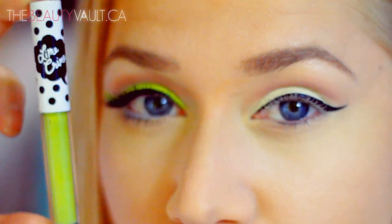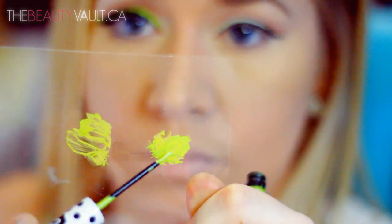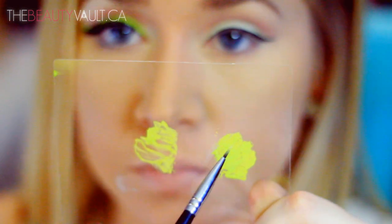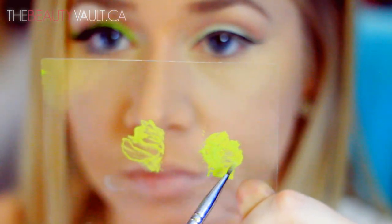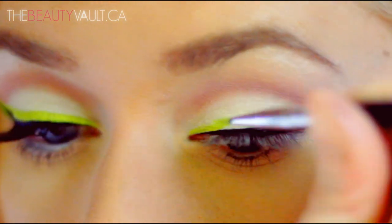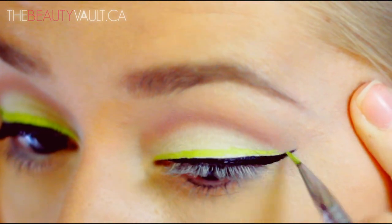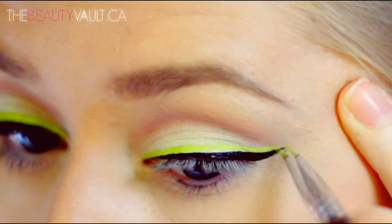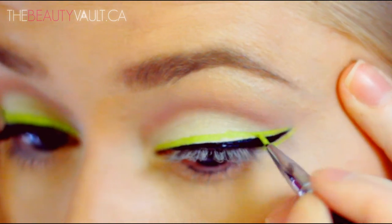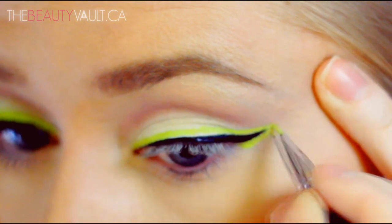I'm taking this really neon, yellow, borderline green Lime Crime Liquid Eyeliner, and this is in Citrus. I'm placing it on the back of the see-through covering that came with my Sigma eye palette, and I'm dipping my eyeliner brush into it and outlining the black winged liner that I just applied. The reason I like to put the eyeliner on the palette is because I like using my own eyeliner brush — I don't like the brushes that come with liquid eyeliner. I feel like they're too flimsy and I have way more control this way. So I'm just outlining that black eyeliner all the way around, including the top and bottom of my wing.